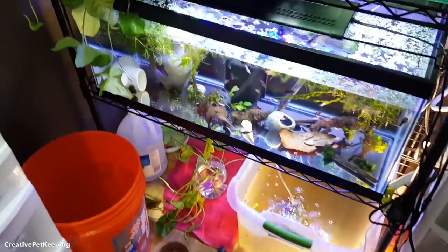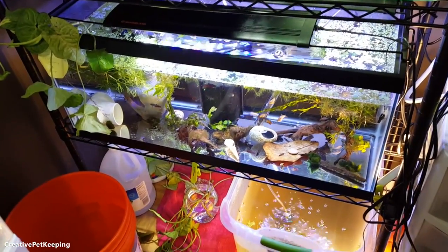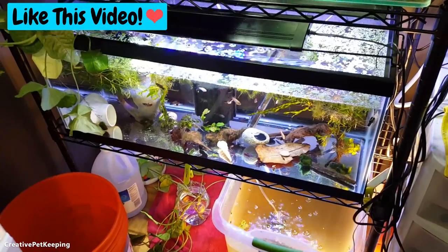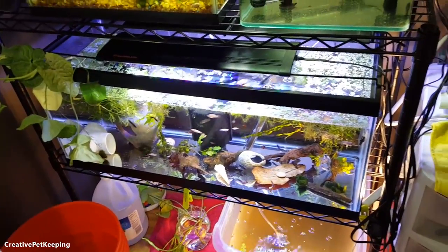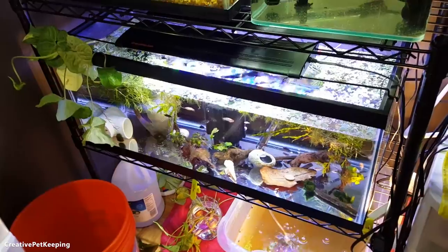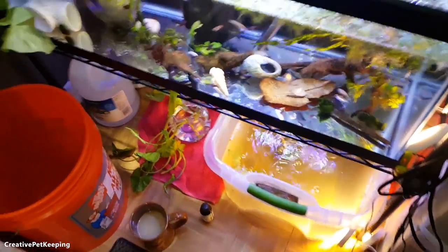I wasn't planning on getting any tanks, but when I went to Petco with my boyfriend we saw that they had the dollar-per-gallon sale. On the smaller tanks they cost a dollar per gallon, so this 20-gallon long was only $20, and Daniel got it for me. I was actually going to raise the babies in these two tubs.